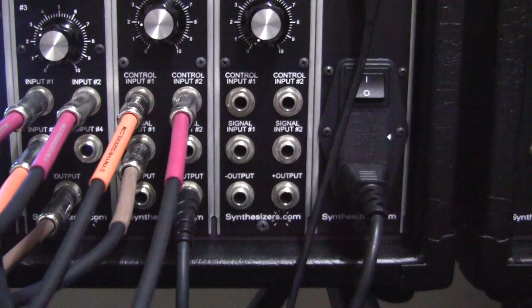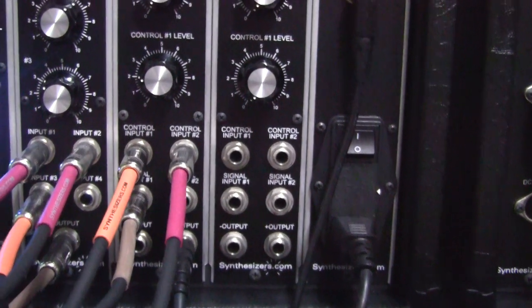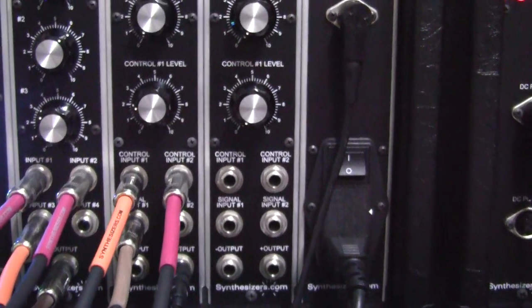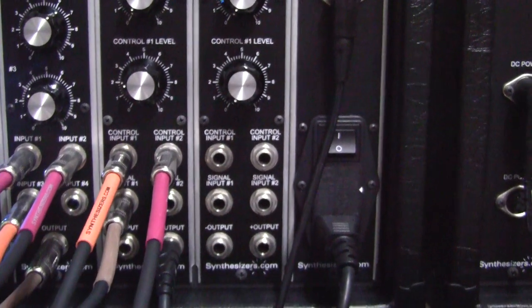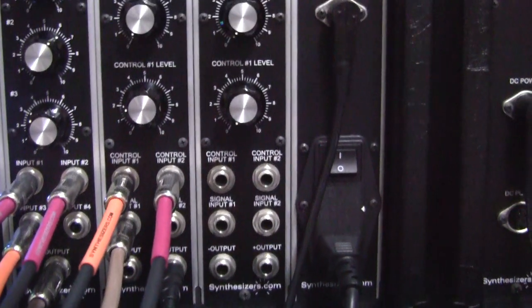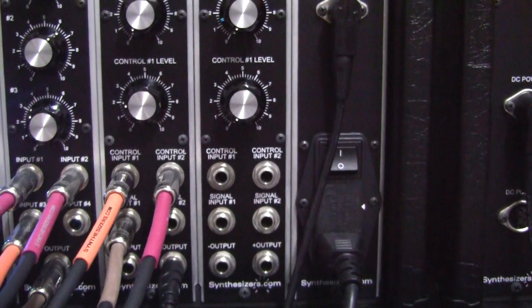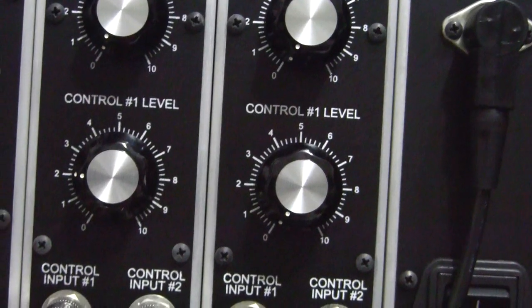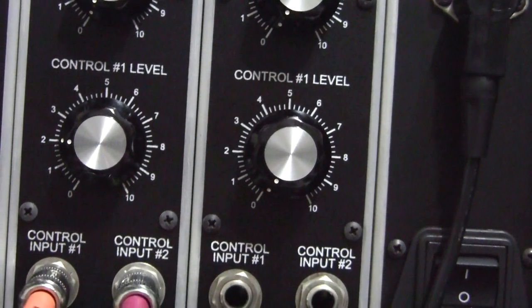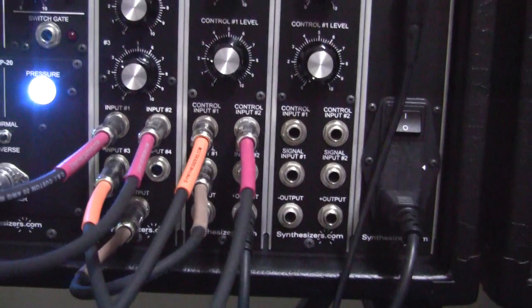We're using control input 1 and control input 2. We've got an orange cable into control input 1 and that's going to our LFO++ module. We've got a red cable going into control input 2 and that's going to the output of our envelope generator. The control number 1 level on the amplifier is set to 2. The signal input 1 is coming from the output of our 4 channel mixer.